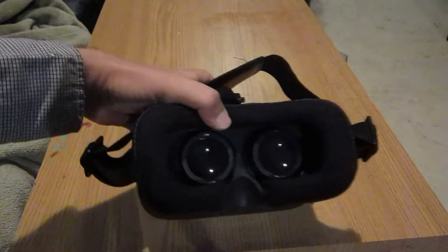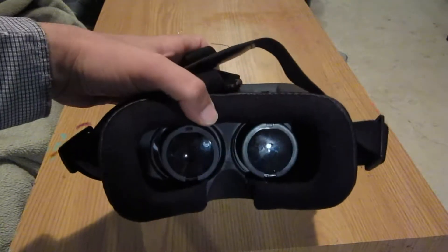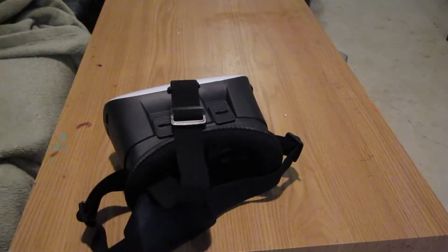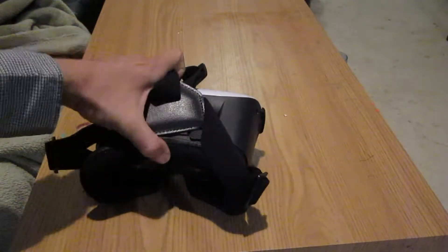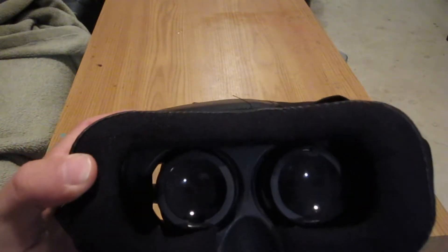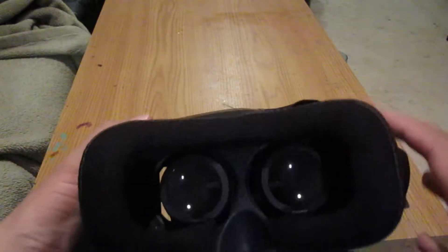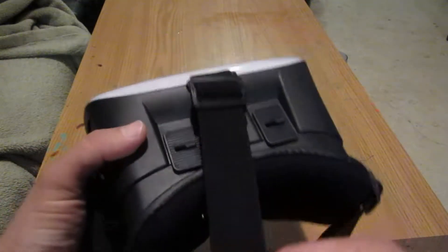It works with tablets, probably mostly phones — probably a little bit too small to do tablets. This device is based on the old stereoscopes, where they put one picture for each eye and it appears in 3D. Since you're looking at the pictures from different angles — one from each camera angle — your brain interprets that as a 3D image, even though it's just two pictures taken at different angles.